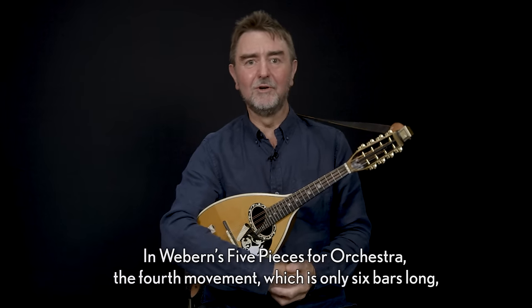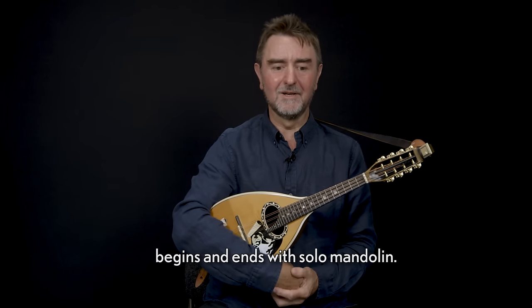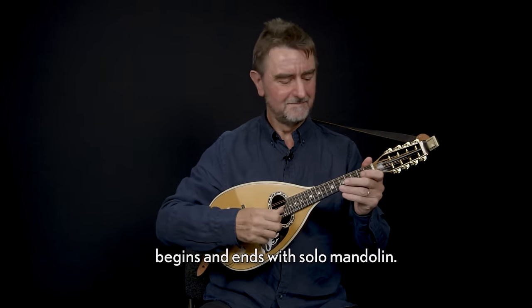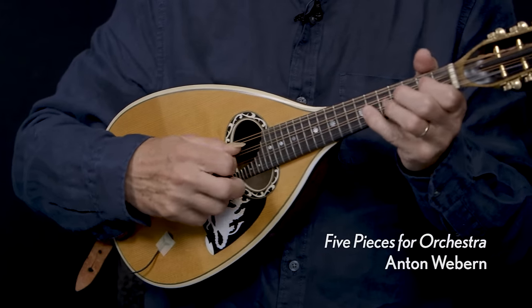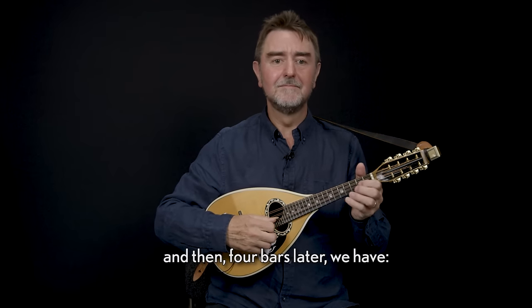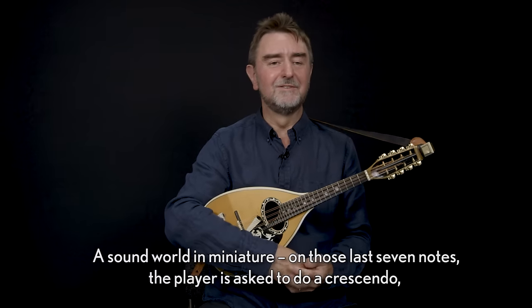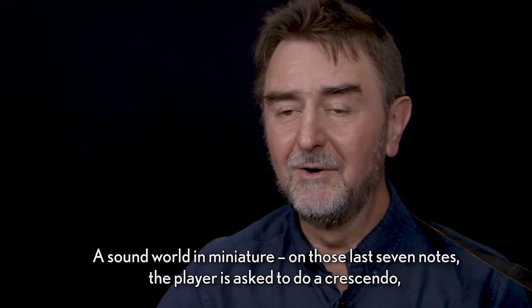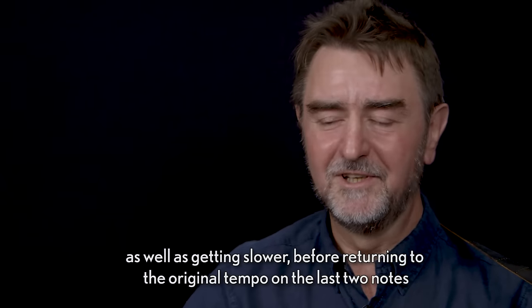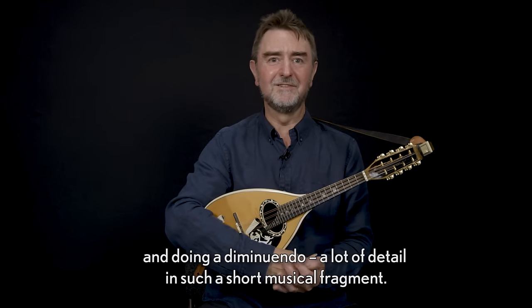In Webern's Five Pieces for Orchestra, the fourth movement — which is only six bars long — begins and ends with solo mandolin. On those last seven notes the player is asked to do a crescendo as well as getting slower before returning to the original tempo on the last two notes and doing a diminuendo. A lot of detail in such a short musical fragment.